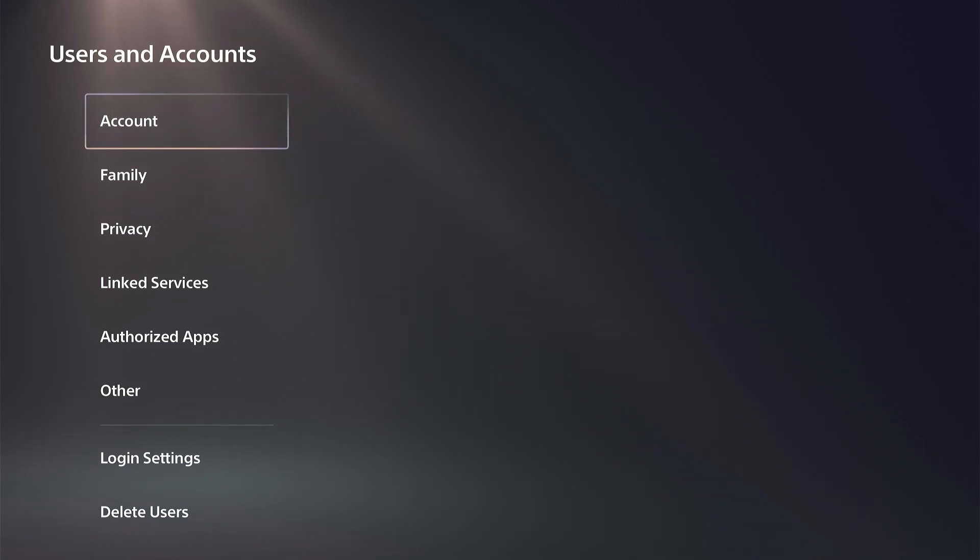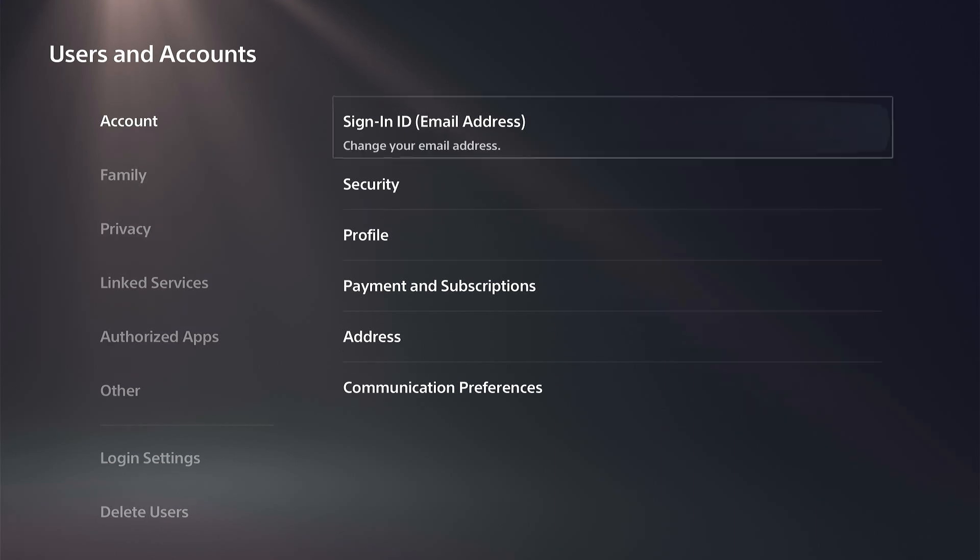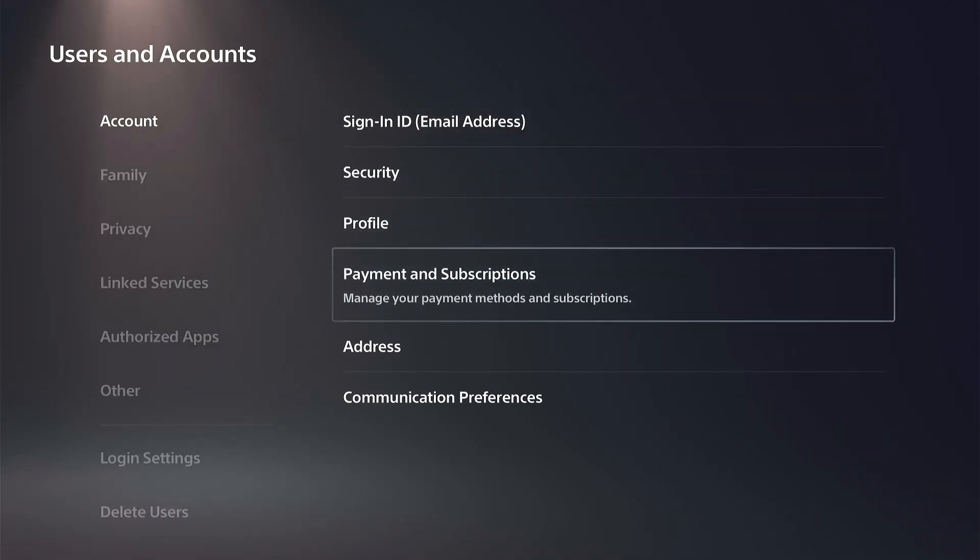Go to Users and Accounts, and then under here, wait for this to load — there should be an option for Payment and Subscriptions. Go to Manage Your Payment Methods and Subscriptions.